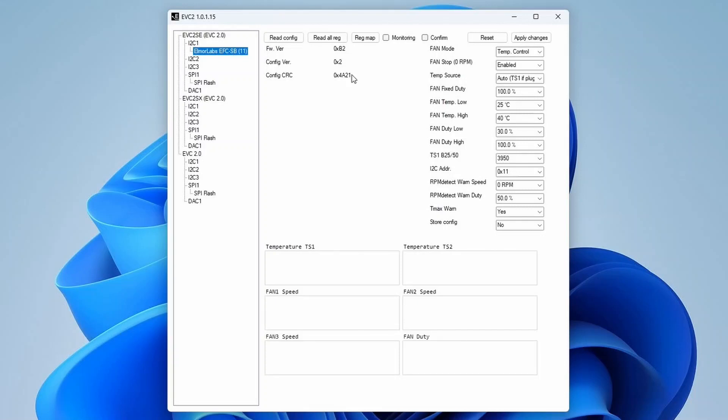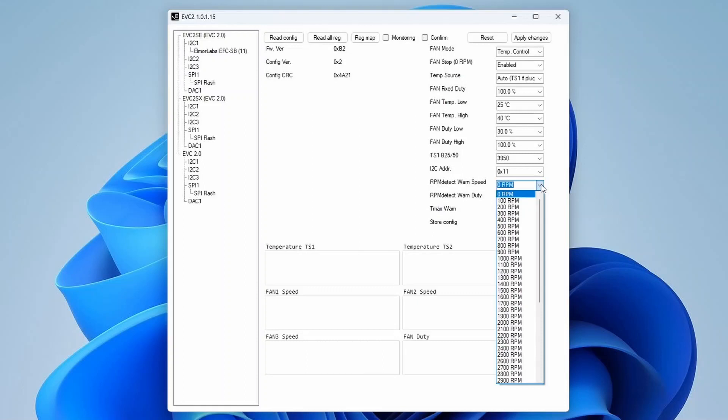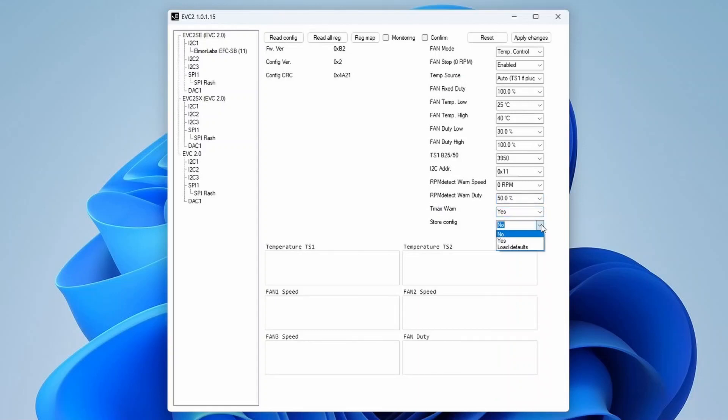The extended functionality includes switching between fixed mode and temperature control mode, enabling fan stop, changing the temperature source between the internal and external temperature sensor, adjusting the fixed fan duty from 0% to 100% in 0.6–5% intervals, adjusting temperature control parameters — low and high temperatures from 10°C to 60°C in 0.1°C intervals, low and high fan duty cycle from 0% to 100% in 0.6–5% intervals, switching between different types of temperature sensors, changing the I2C address of the EFC-SB, changing the RPM detect warning fan RPM speed and duty cycle, enabling and disabling the T-Max warning, storing a custom configuration, and monitoring and logging of internal and external temperatures, fan speeds, and fan duty cycle.